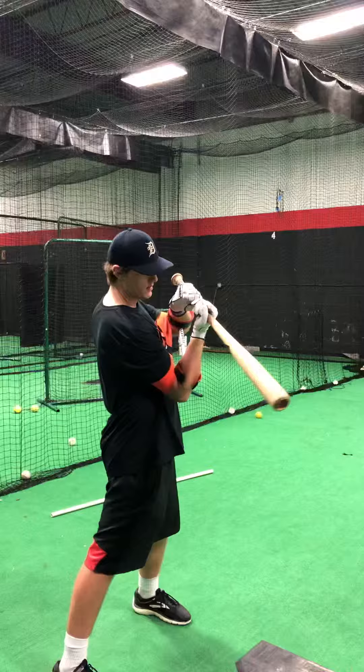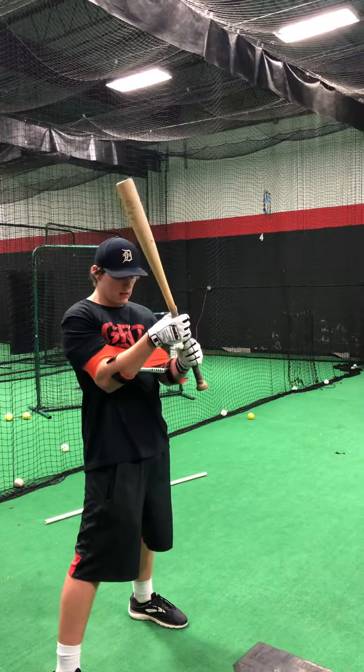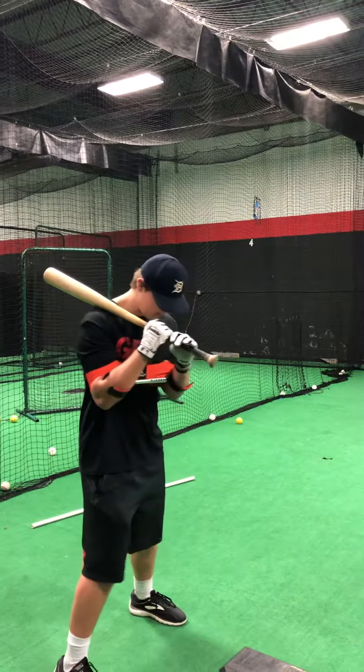Don't try to muscle with the shoulders. Just pivot and release. More weight on your leg.